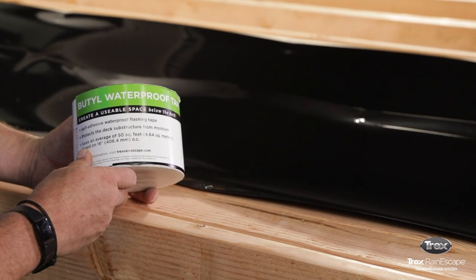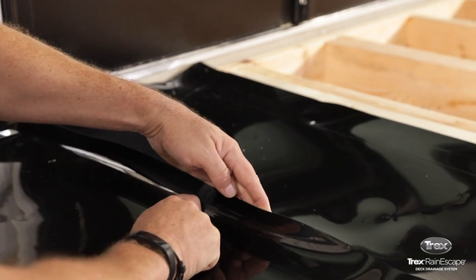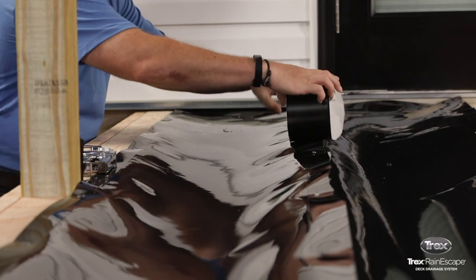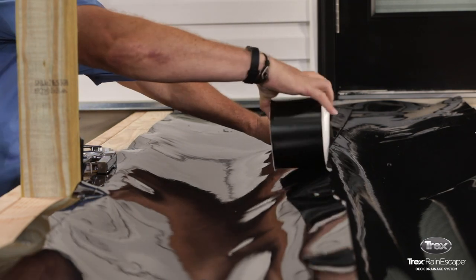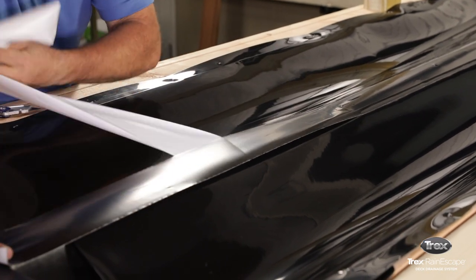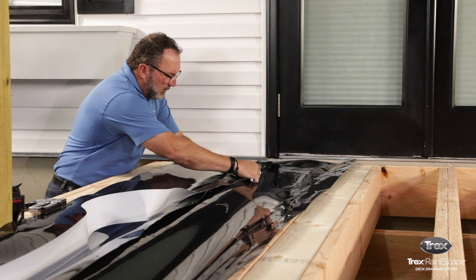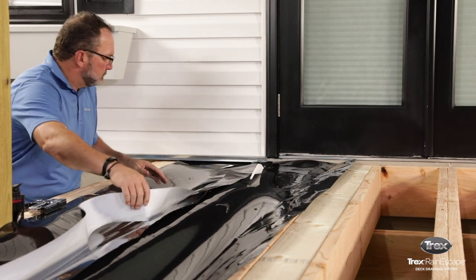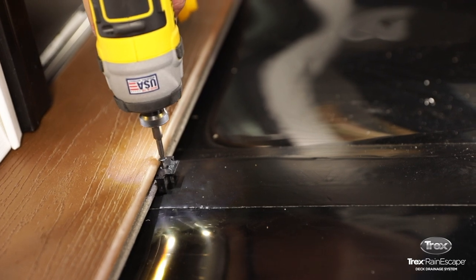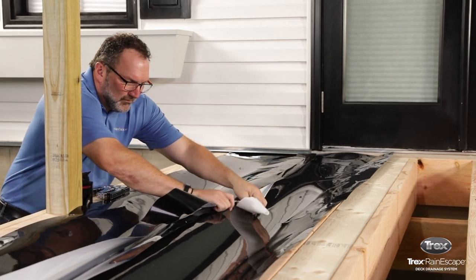Now seal the troughs. Trim excess trough material at the seams, but keep the overlap of the trough material. Use the Trex Rain Escape Butyl Tape to seal the trough seams on top of the joists. Peel the non-stick backing off the tape and apply the tape on top of the joists. The tape does two things: it covers the overlapping trough layers, preventing wicking, and also seals around the screws used to fasten the decking. The butyl tape should never be put directly on wood.